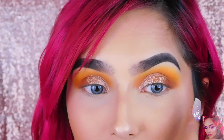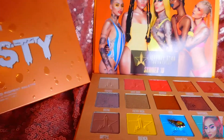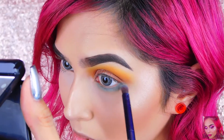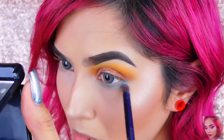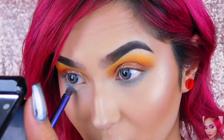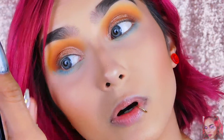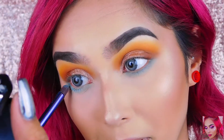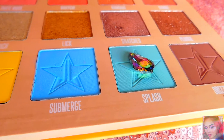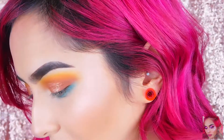I'm dipping into Submerge first and applying that on the lower lash line. This light blue is pretty pigmented even though it's kind of sheer, but that's expected with light colors, especially light blues. I'm blending it out and it is pigmented for the most part. Dipping right into Splash and just blending that Submerge color out. Holy shit, this color is pigmented! I'm just going to deepen that lash line with Drizzle.